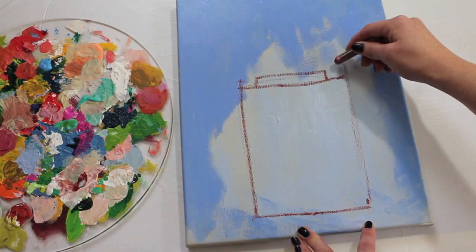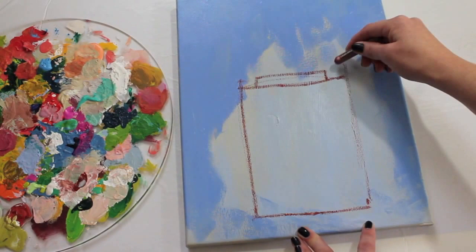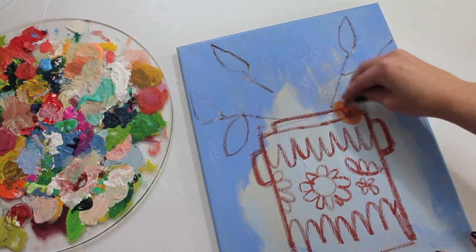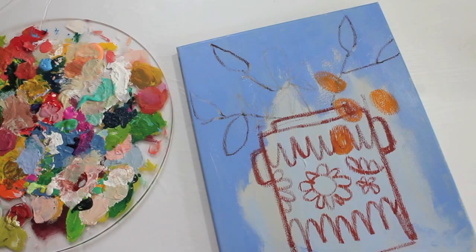Once my canvas is dry, I'm going to start sketching in my vase with a soft oil pastel, adding in nice details. This kind of gives me an idea of what shapes I'm going to be filling in later. I'm going to start building my arrangement with some leaves, then roughen in the shapes of the fruits and flowers that I'm going to be painting.